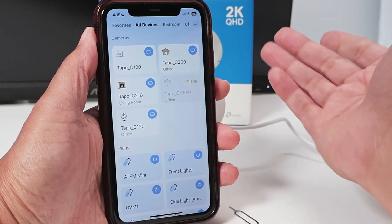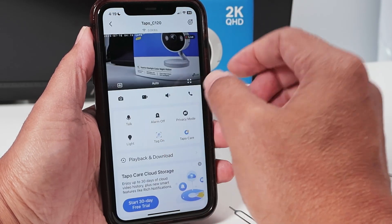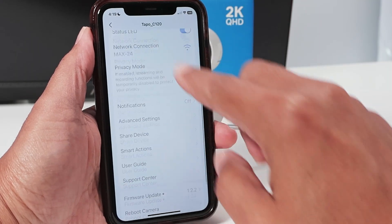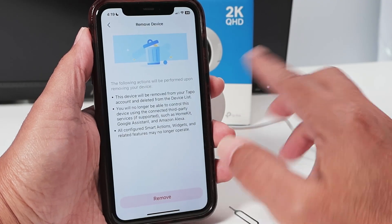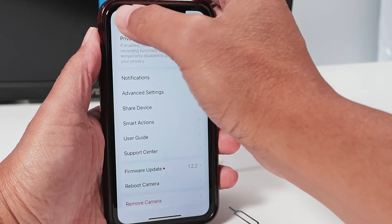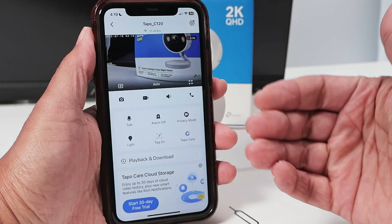You can also do it a different way: just select the camera here, tap on it, load the camera, come here to the settings, scroll all the way down, and you can remove the camera. Just tap here, remove the camera, and you're good to go. It's just that simple. Then you start the process of adding the camera again to the TAPO app.